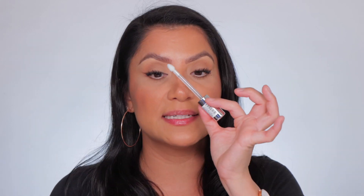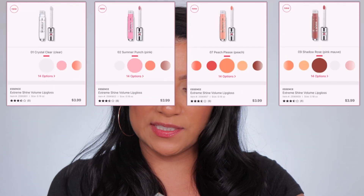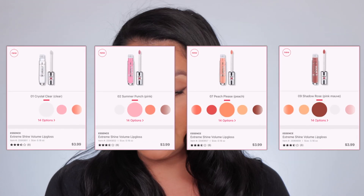I really love the doe-foot applicator because once you take it out, it gives you enough product to spread throughout your lips. It does dispense a good amount so you don't have to keep digging in. They have a bit of a fruity scent — kind of like passion fruit — that you don't really smell after you apply it, but you do smell it while applying. I didn't like the majority of the shades; the formula is great but the shades just aren't my vibe. The ones I liked were these four: Crystal Clear, Summer Punch, Peach Please, and Shadow Rose.